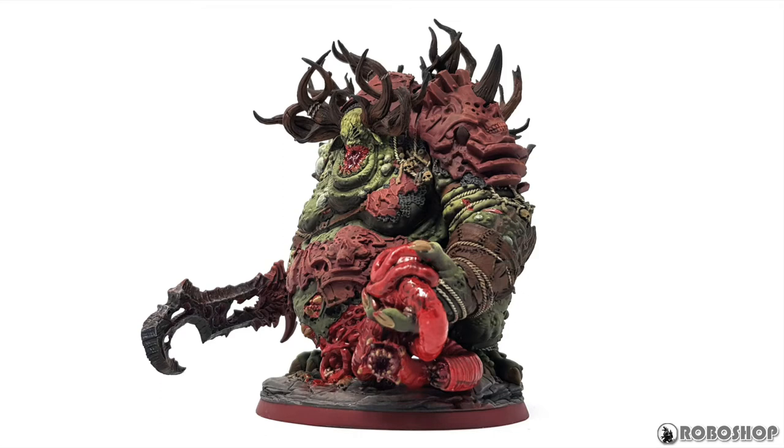Hey guys. So I finished my King of Ruin from Creaturecaster and I thought I'd do a bit of a show and tell. I'm going to explain how I painted this guy and then I've got a quick picture gallery at the end of this video. If that's all you want to see, the link to that is in the description.